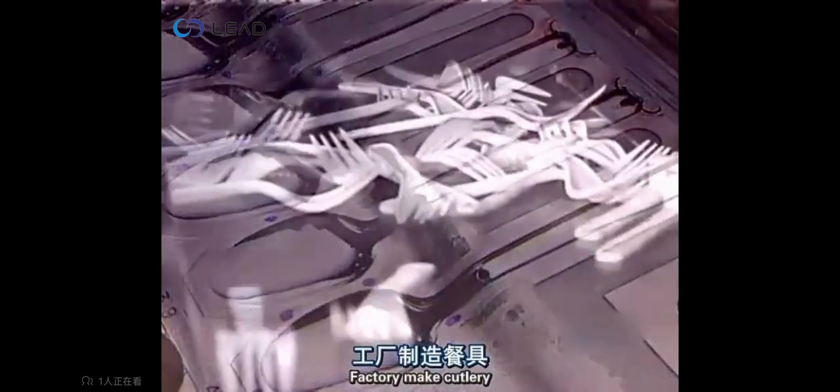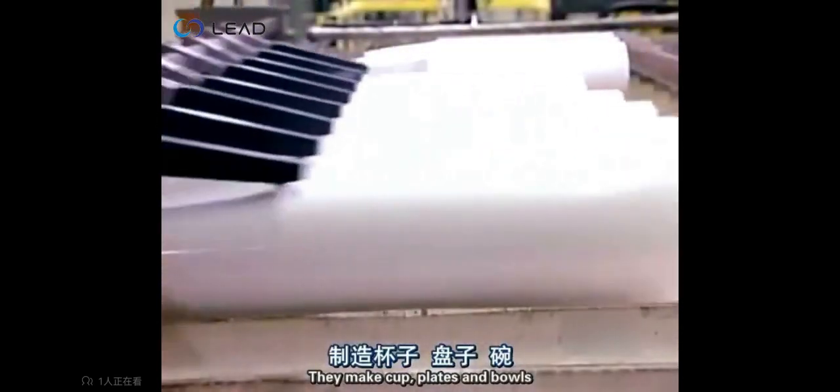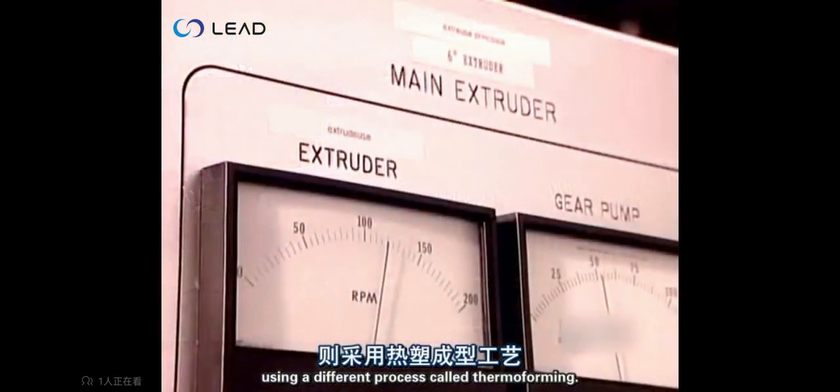Factories make cutlery by injecting plastic into molds. They make cups, plates and bowls using a different process called thermoforming.